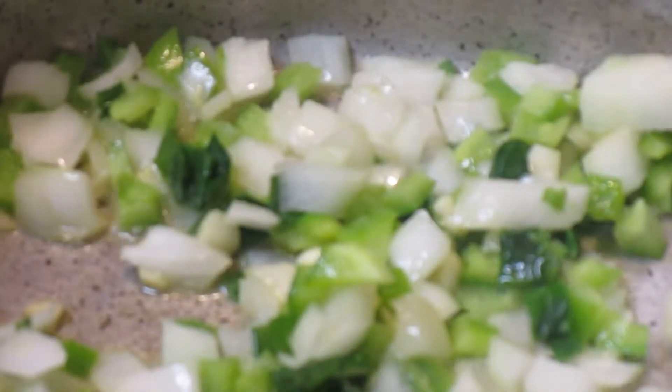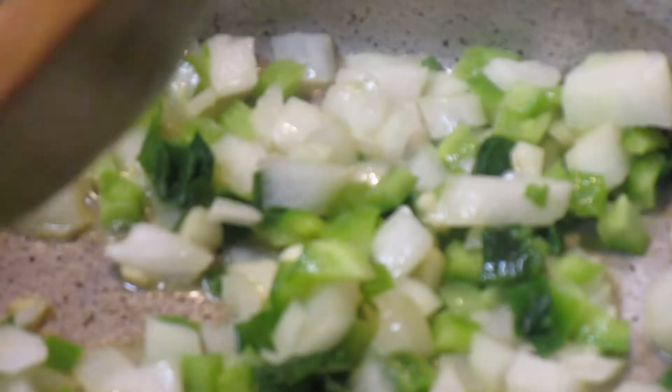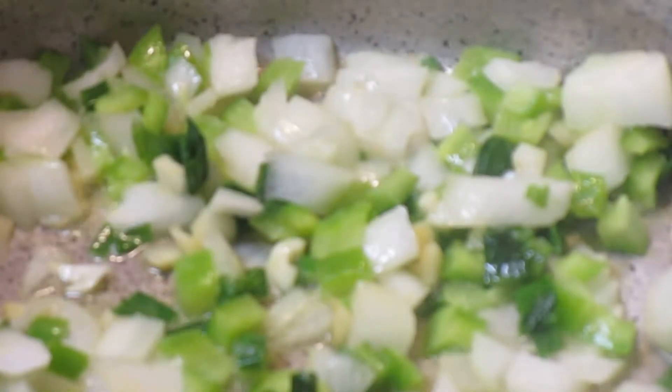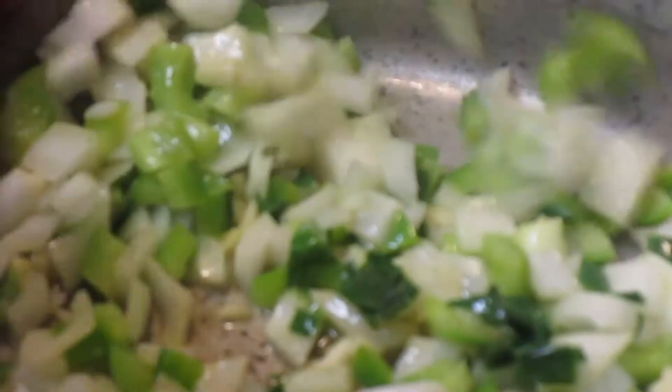So here's what I've done — this is basically how I start all of my dishes. I have three cloves of garlic, about a quarter of an onion, a quarter of a bell pepper, and a quarter of a bunch of green onion.